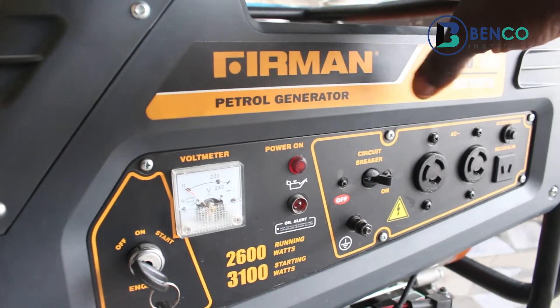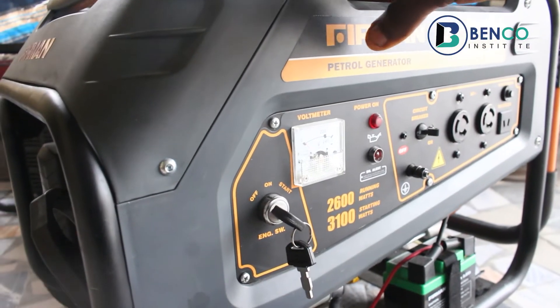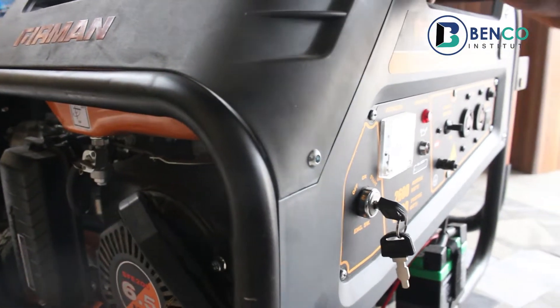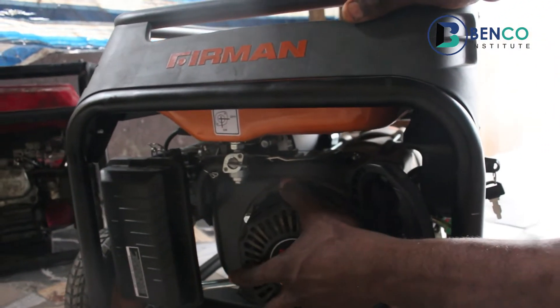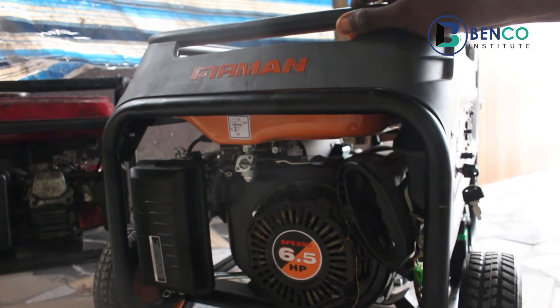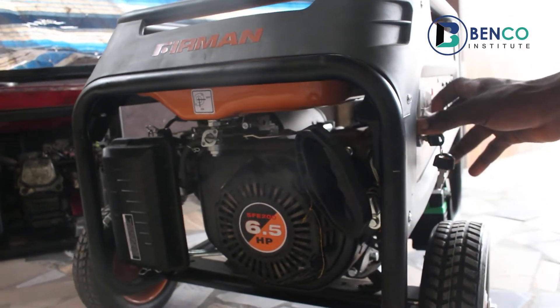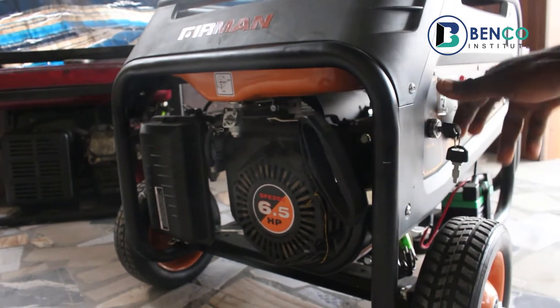This Firman generator we are using allows for both a manual starting and automatic starting. For the manual starting, it allows us to use the starter cord — this starter assembly — to pull the generator and kickstart it. For the automatic starting, it allows us to use just this key to kickstart it.